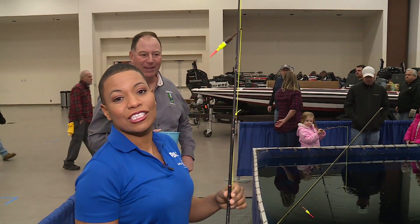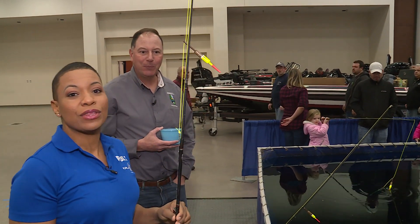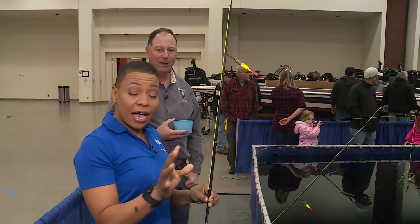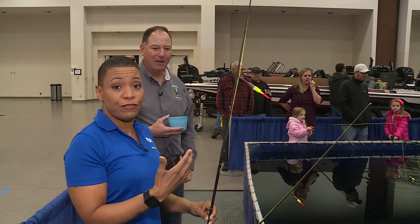The Let's Go Fishing Show is coming to Collinsville this weekend, and we're here with Illinois Department of Natural Resources. Scott Isringhausen is here to show this city girl how to fish.